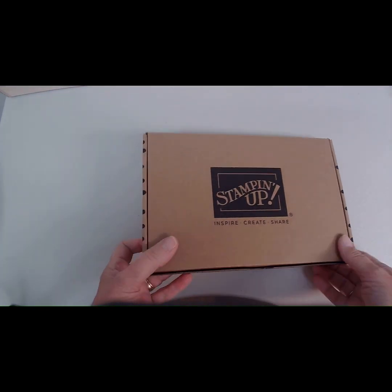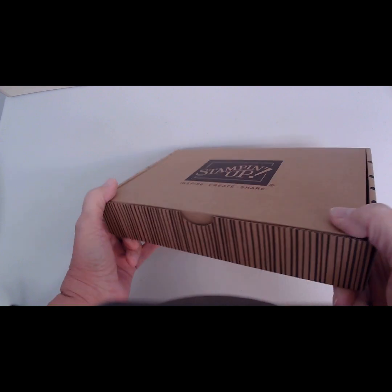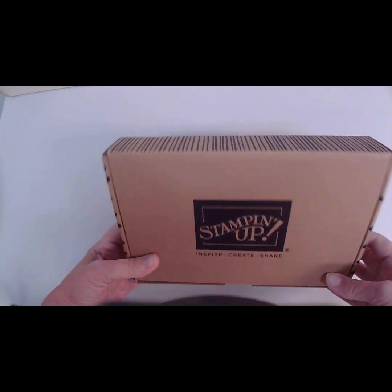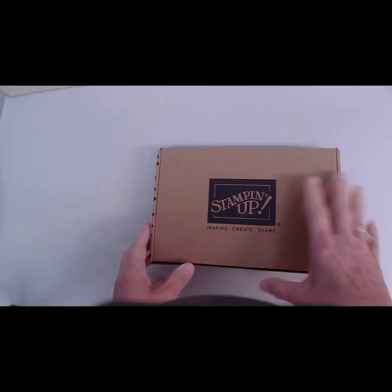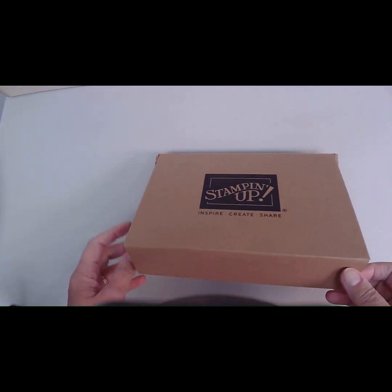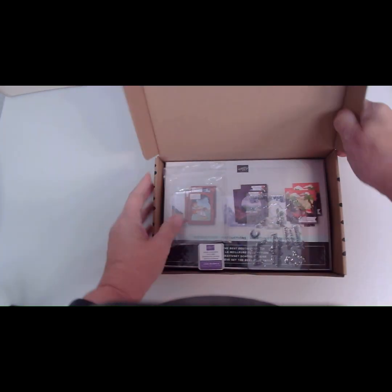Here we have the box that the kit comes in — a very sturdy box, and it's very portable. You can take it with you when you go on vacation or when you go over to a friend's house and kit together.